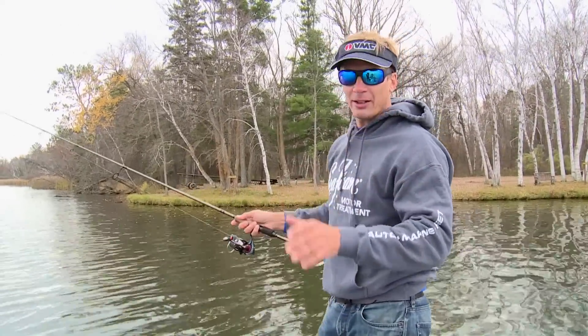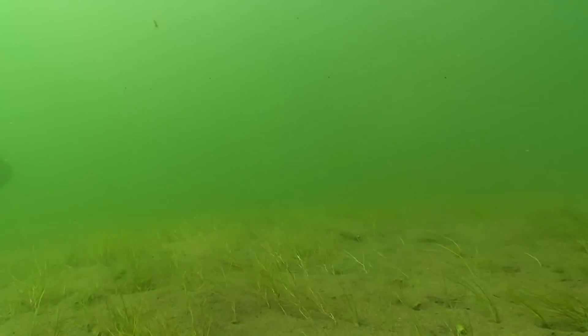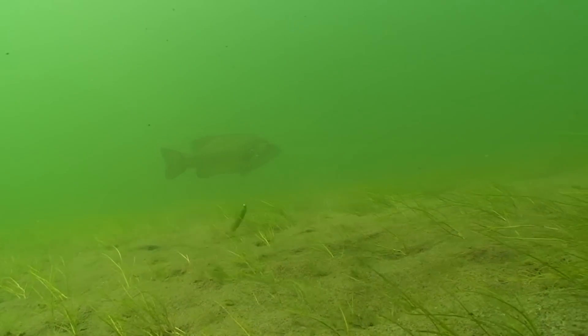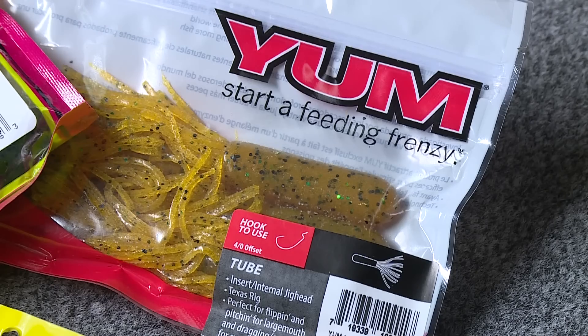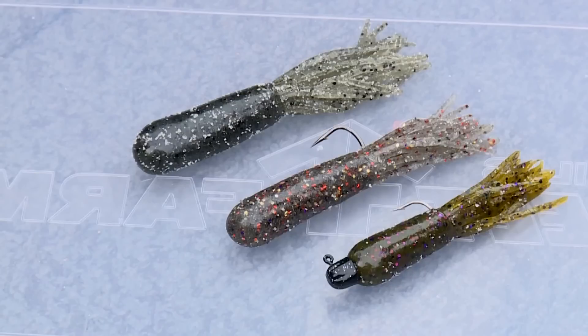Probably the most important thing when fishing the tube is presenting it effectively to the fish, and what that means is that it's close to or on the bottom pretty much the entire time. Retrieving the bait is pretty simple — I have three general retrieves: bottom hopping, slow dragging, and a slow drag with a rip.